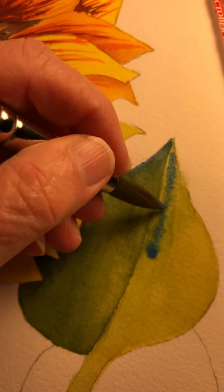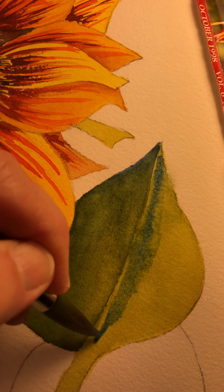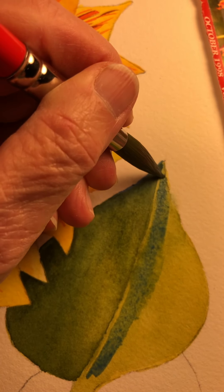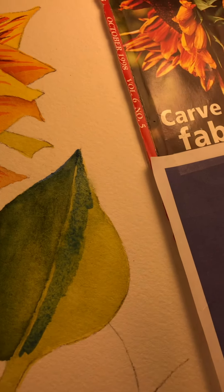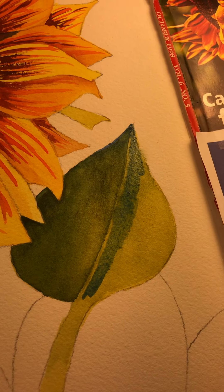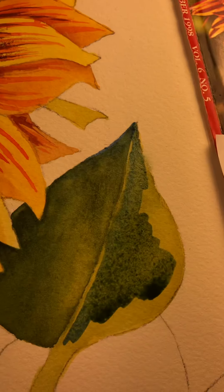I am leaving a little bit of a vein there. One of the things that Ellie — Ellie Cox — says that she learned is to change your color every now and then, every few little ways. So that's something I try to remember to do.